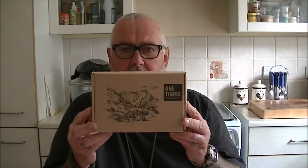Good morning guys, today we are going to have a quick look at the difference between the OneTigris EDC pouch original one and the new improved OneTigris EDC pouch.